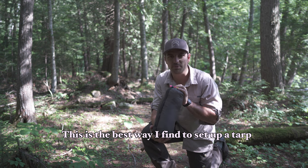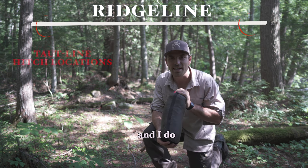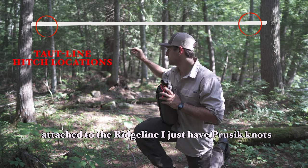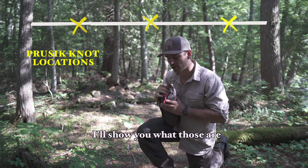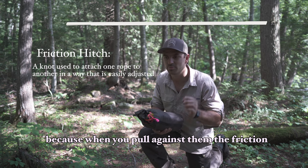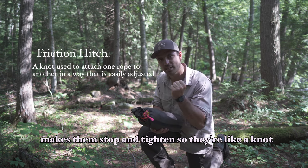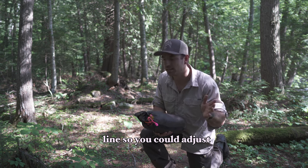This is the best way I find to set up a tarp. I pretty much have a ridgeline already pre-set, and I do some taut line hitches at either end, and then attached to the ridgeline I just have prussic knots. Both of those types of knots are friction hitches, and friction hitches are so good because when you pull against them, the friction makes them stop and tighten — they're like a knot — but when you slide them, they can slide around the line so you can adjust.